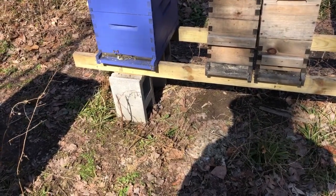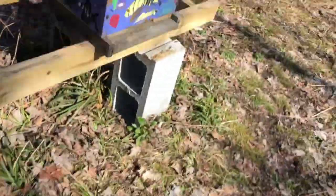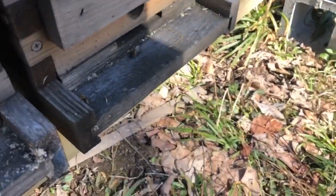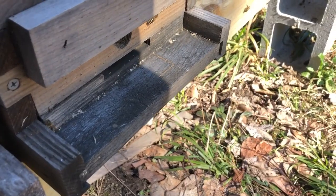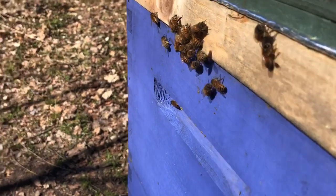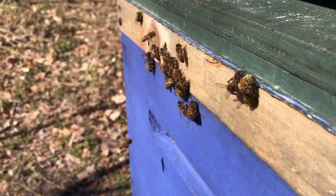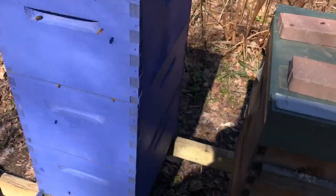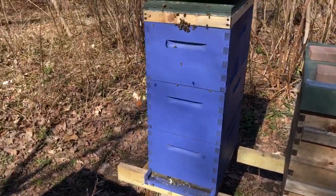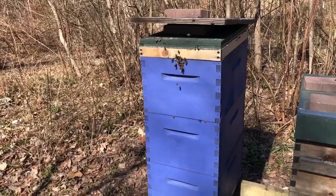That was fun, I hope this helped. Clean your bottom boards — twice a winter is probably really good. Check out this pollen — well, it's pollen sub, let's call it what it is. I haven't seen any real pollen yet but I expect it soon. They're bringing in the pollen sub — ultra bee. All right, have a good day. Be blessed, don't get the coronavirus. Hope you guys are all safe — goodbye!